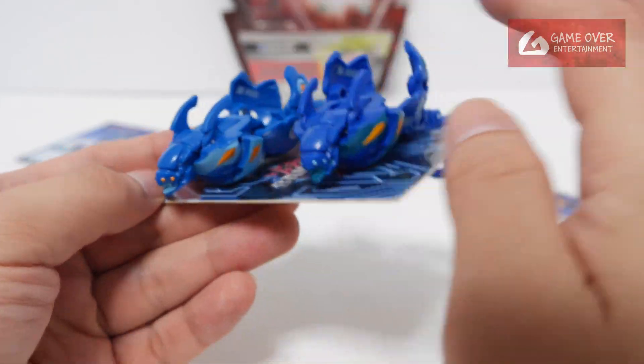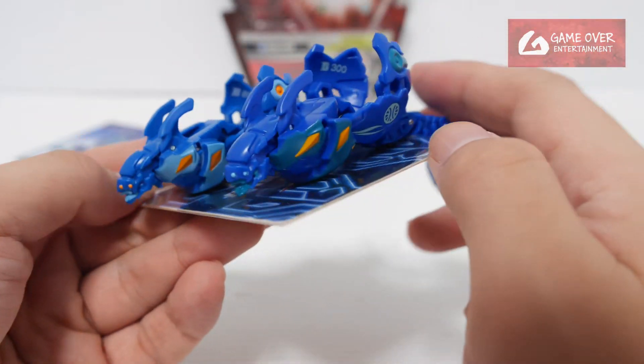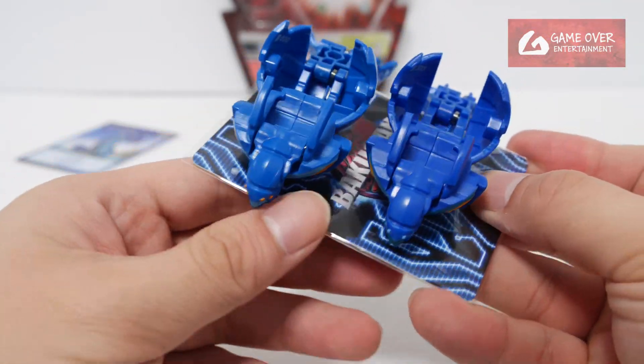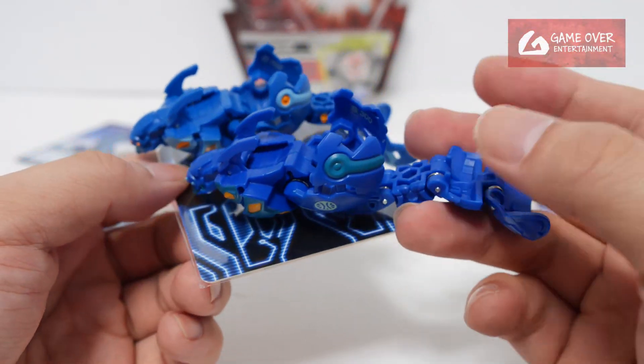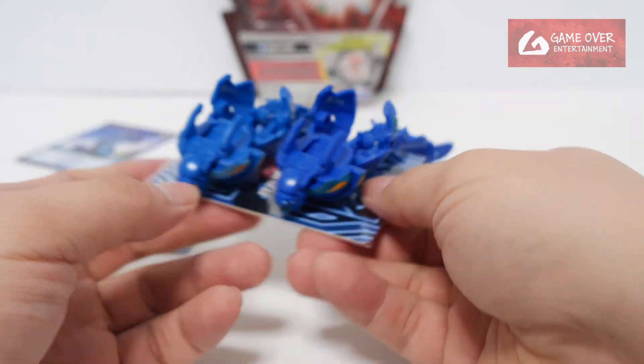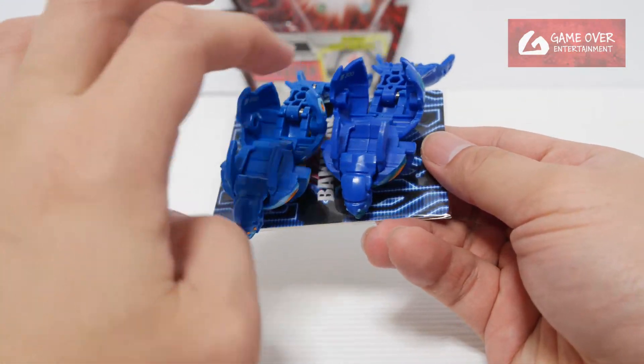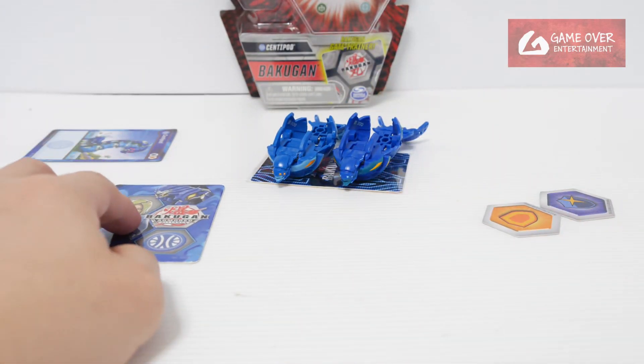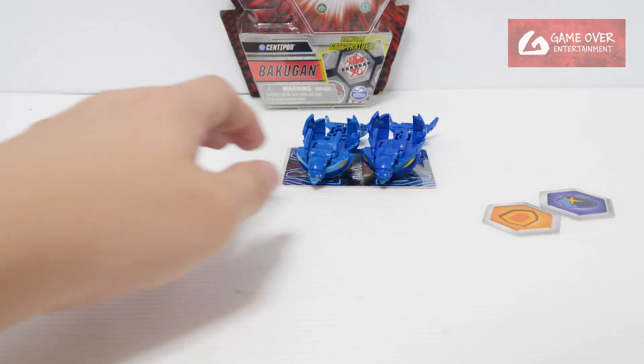I wanted to compare these earlier but this one was still in the box, so now I can do a proper comparison. You can see the design is quite different altogether. These two are the armor lines on the Legends version.